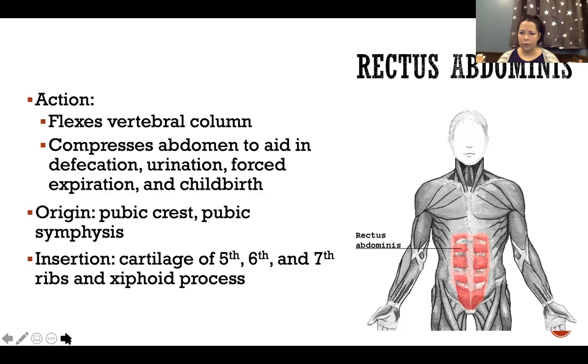In the deep layer we have the abdominal aponeurosis with transverse abdominis lateral to it. Rectus abdominis lies on top of that deep layer of the abdominal aponeurosis, and then superficial to that, laying on top of rectus abdominis, is the superficial layer of the abdominal aponeurosis.